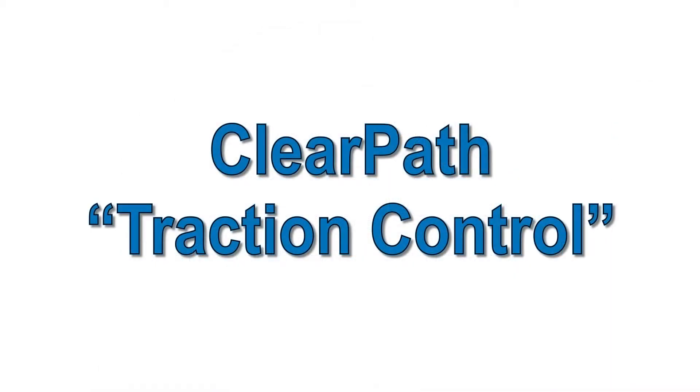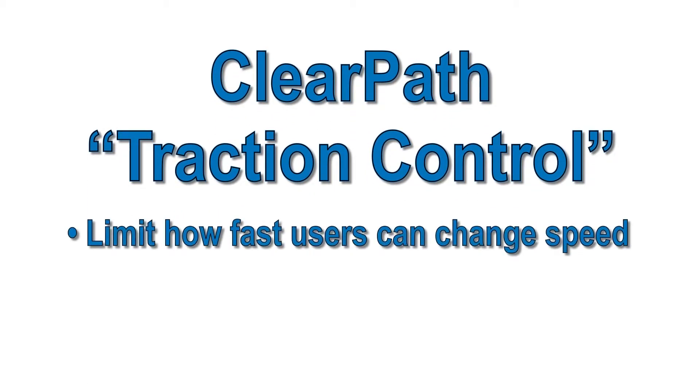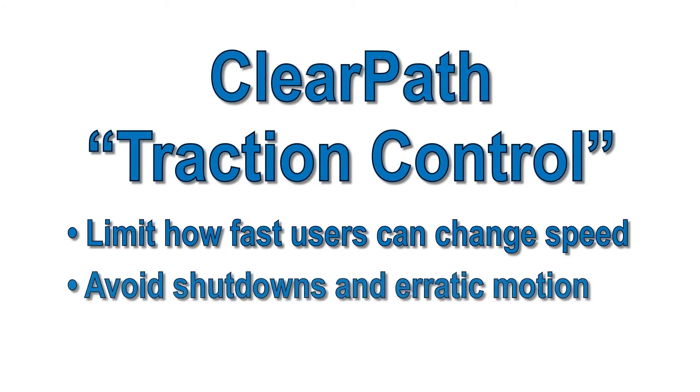ClearPath also has built-in traction control. This feature allows you to control how fast the motor will respond to a turn of the knob. This prevents the user from changing the speed setting faster than the motor can handle for a given load, causing a shutdown or erratic motion. You might also want to use this for safety or mechanical reasons.